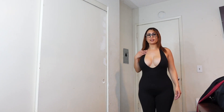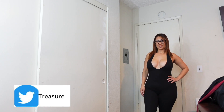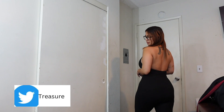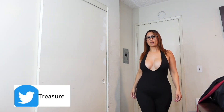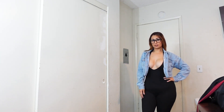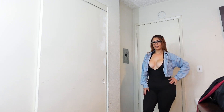Alright guys, so this is the number 2 jumpsuit. Super sexy. Here is the back, and then here is the front. It is very open from the front which I like — it makes it a lot more sexier than just a regular jumpsuit. It is kind of cold, but you can actually pair it up with a jean jacket, and look at how sexy that still looks.